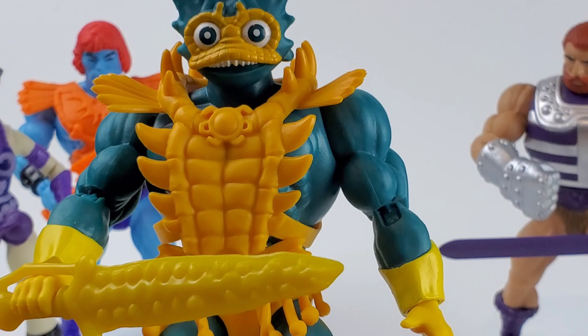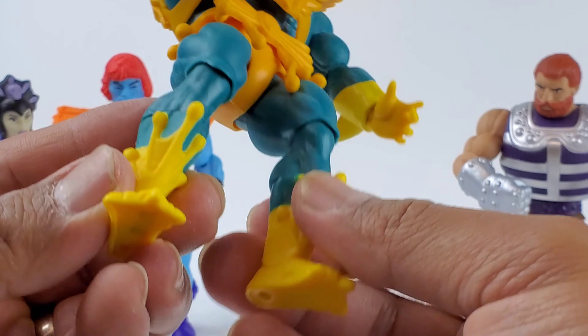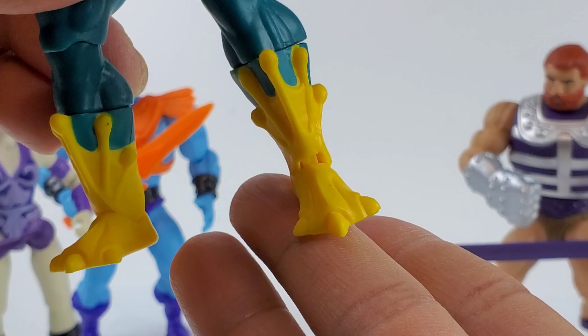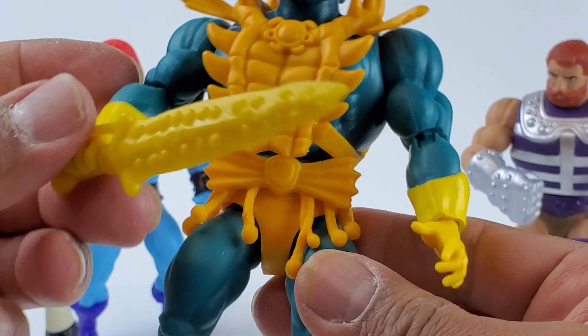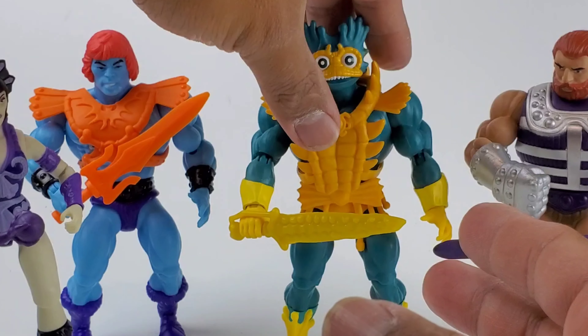Same articulations as the previous figures on this wave. Look at the boots — pretty nice.